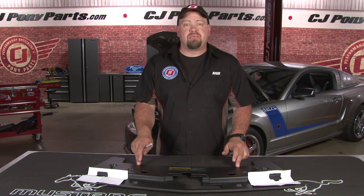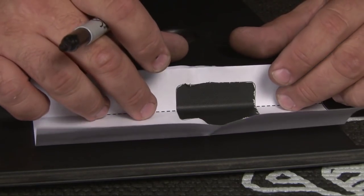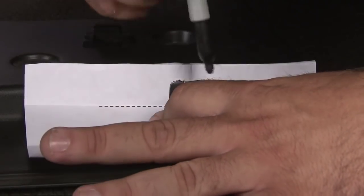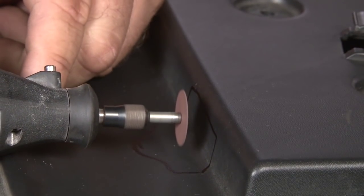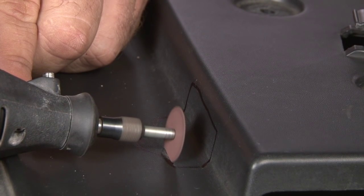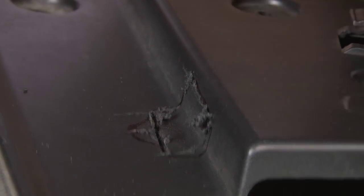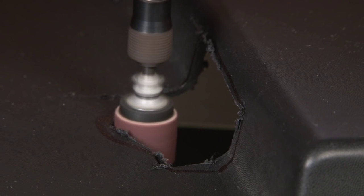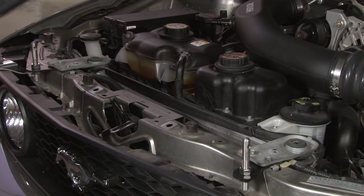The last part of the process is to cut the radiator support cover for your hood pins. If you don't feel comfortable cutting it, we do sell them pre-cut. Scott Drake does provide a template if you are going to cut it yourself. Line it up with the crease and with the edge of your radiator cover, and we're ready to cut it out. Now use the sanding drum to clean it up a little bit, then reinstall the radiator support cover.